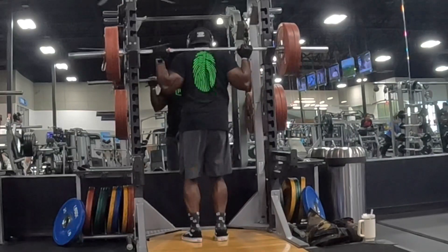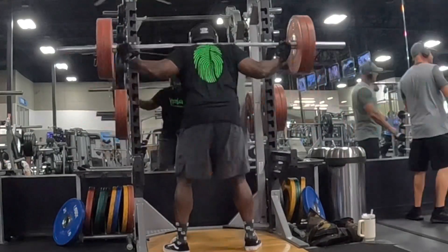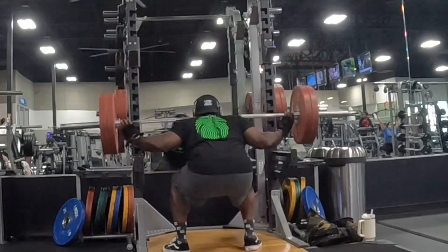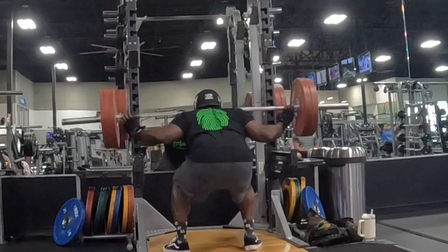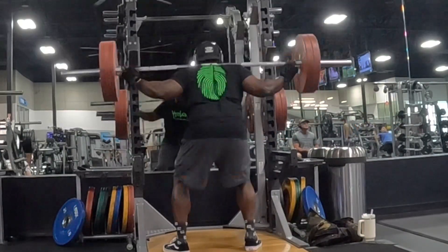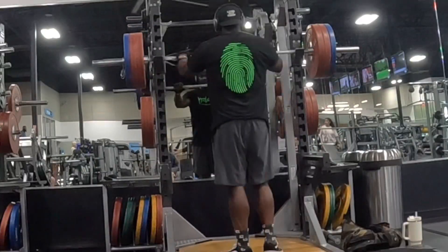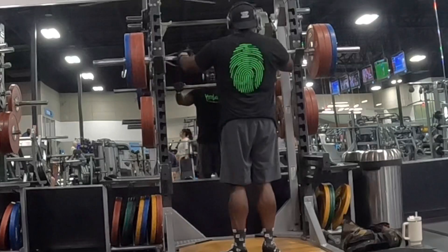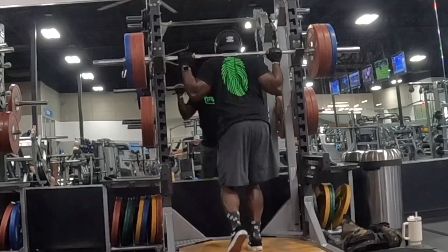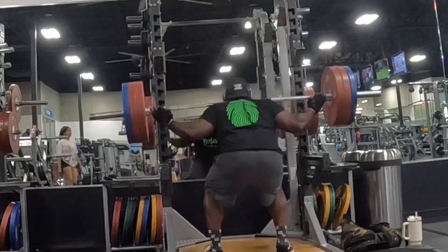Now we move on to some squats. You can see I've got 225 on the squat rack. I did a warm-up set — I might have missed it — but I banged those out. I think I did six or eight because I was already warm from the deadlifts. Felt like I could push it, which I did. Here I am going up in weight — two plates and a 35 on there — ready to pop these out because I'm feeling good and fairly warm.